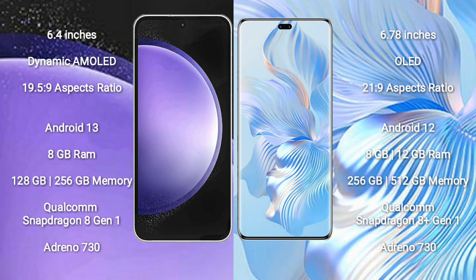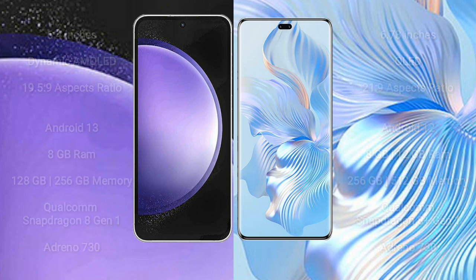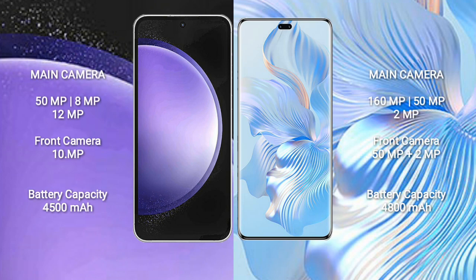Honor 80 Pro comes with 8GB or 12GB RAM and 256GB or 512GB internal storage, Qualcomm Snapdragon 8 Gen 1 processor, and Adreno 730 GPU.